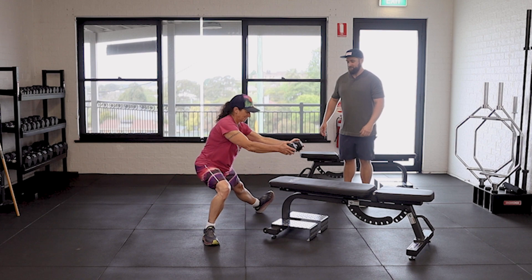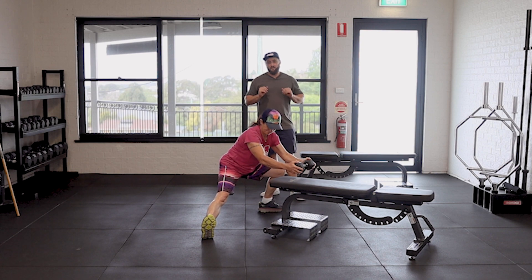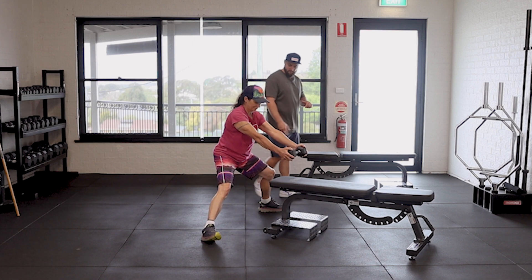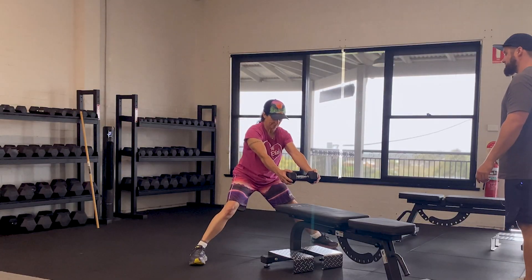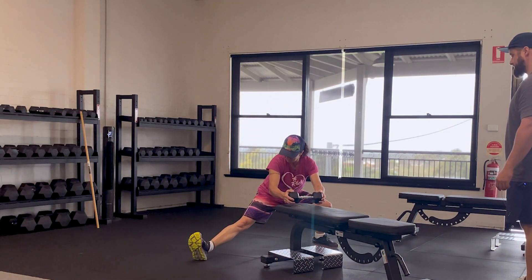Then go out to the sides — slow and controlled. I don't care how deep Jen is going; I care about the control she has over this exercise. Perfect. Two more. Nice work.